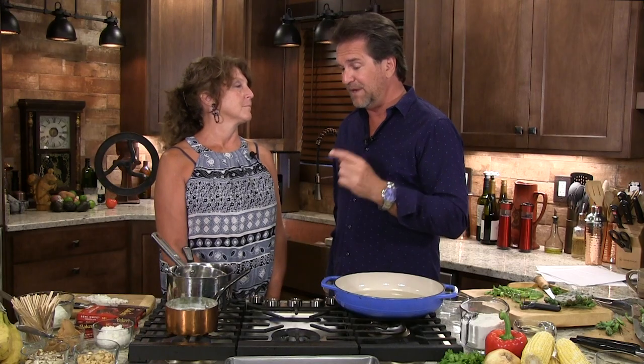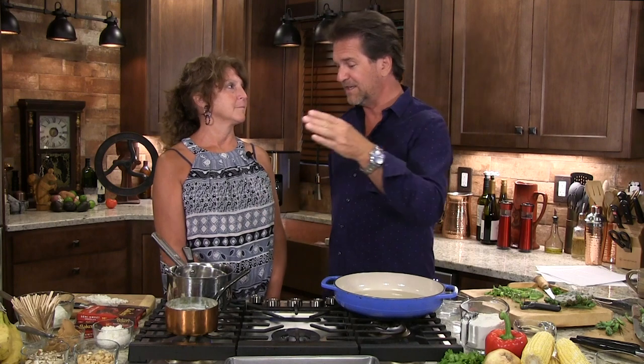We saw something online the other night — somebody just froze a banana with some peanut butter on it, and we thought we could take that and run with it. So we experimented and made a wonderful dessert which we're going to show you right now. A banana, peanut butter, chocolate — two different treats. It's almost like cheating, but they're actually very healthy. And it's done in an hour — we'll freeze it and have dessert.